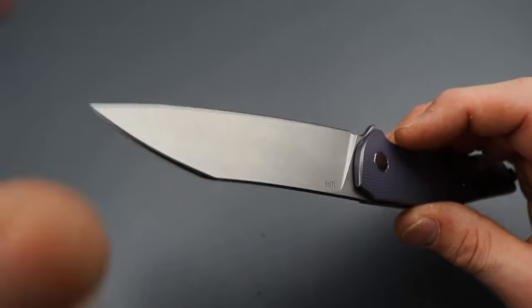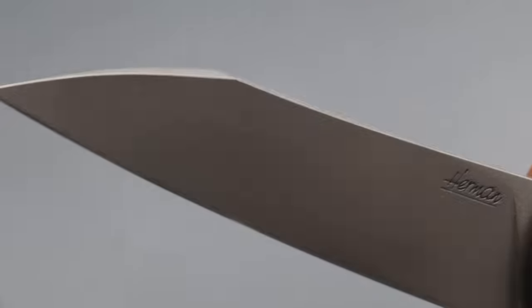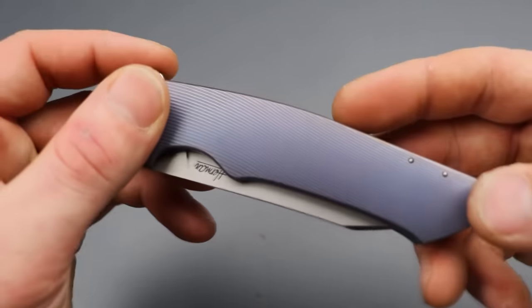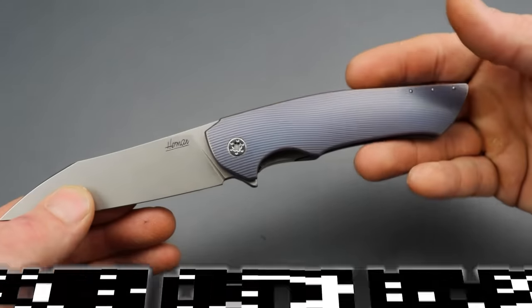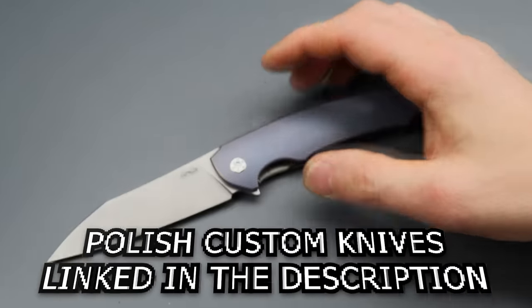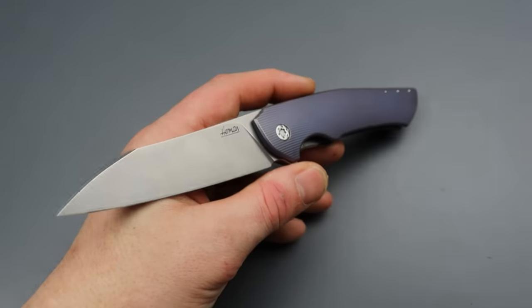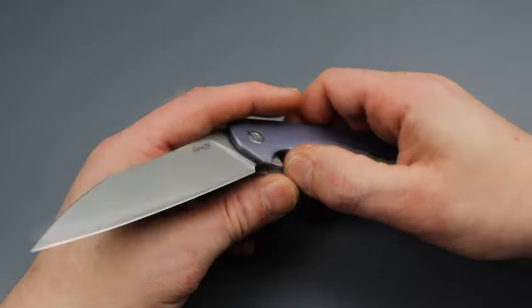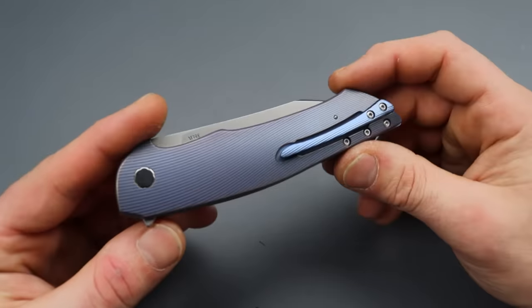It has a beautiful M398 blade with this crazy black finish — almost like concrete but very smooth. It has really good geometry, nice and thin with a hand-sharpened edge done with diamonds. Titanium handle with a titanium liner, titanium milled pocket clip, and back spacer. These are handmade in Poland — a Polish custom knife. Shout out to Polish Custom Knives; check out the link in the description if you're interested in Polish-made knives. Herman's is just knocking it out of the park and I can't wait to get the next one.